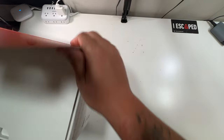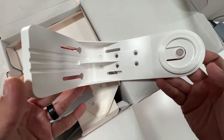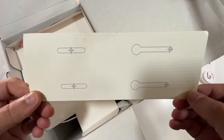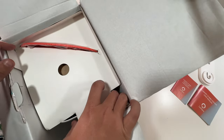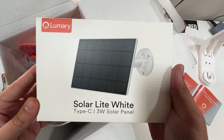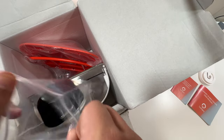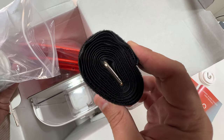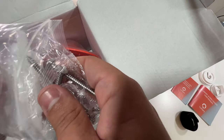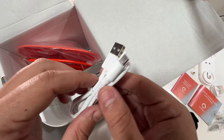Let's open this up and see what we're working with. On top we have the mount for easy installation, a very nice user's manual, a quick start manual, a screw template for mounting holes, and the bird feeder itself. There's also a box with the Lumary Type-C 3-watt solar panel — it's just a solar panel. We also have a strap for mounting it around a tree or other surface, and part of the main mount.